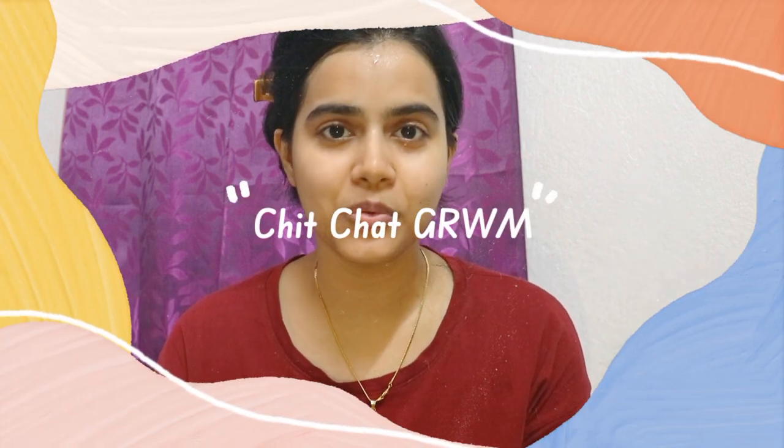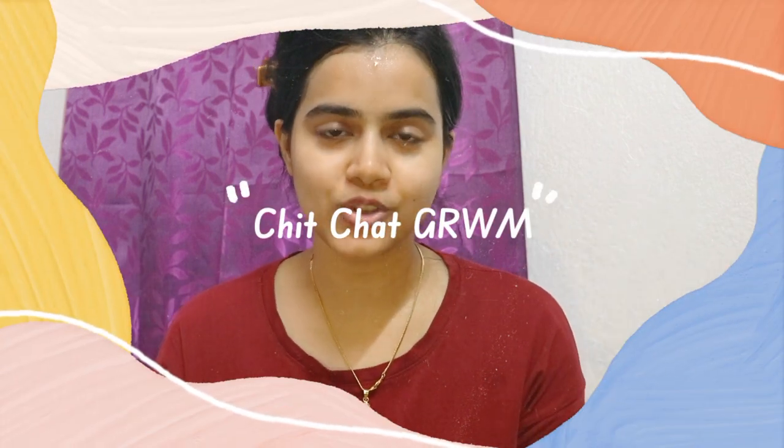Hi everyone, welcome back to my channel, this is me SHINee. Today I am going to share a chit-chat get ready with me, where I will be getting ready and talking with you. I am ready for the shoot, so let's get started.